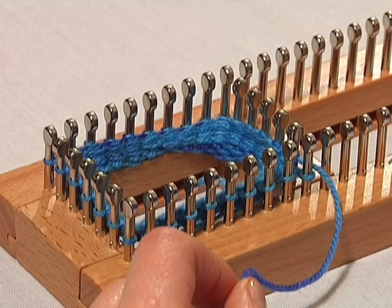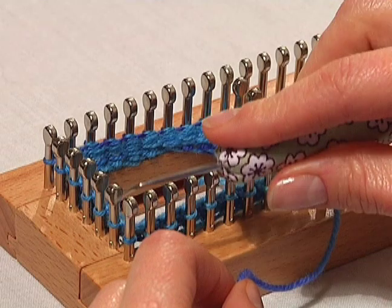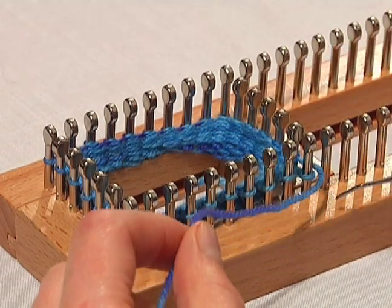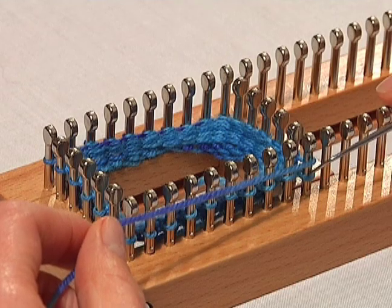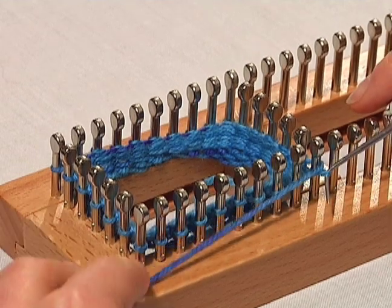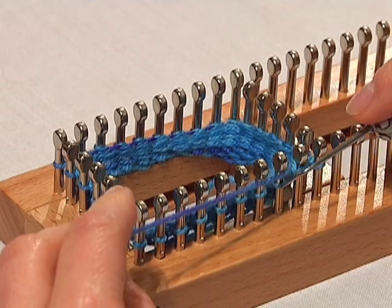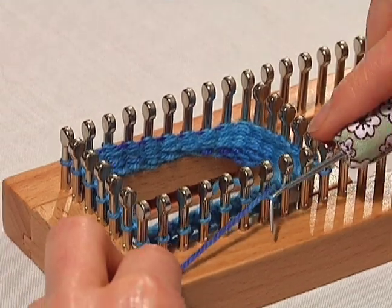So let's begin. We're going to knit in the flat stitch all across our pegs until we get to the stitch right before our last heel stitch, which is the 14th peg. So we're going to knit in that flat stitch. Remember, that's just the bottom loop over the top working yarn.